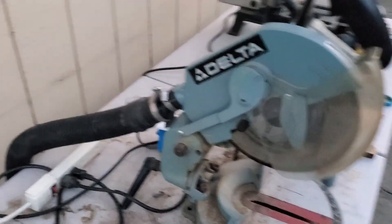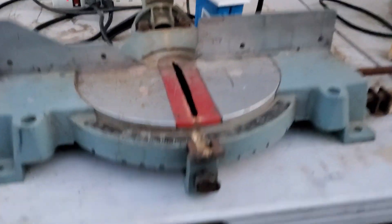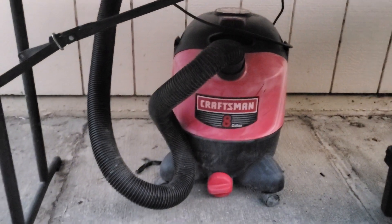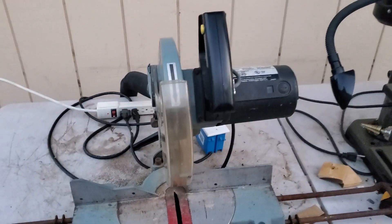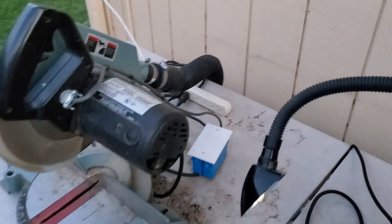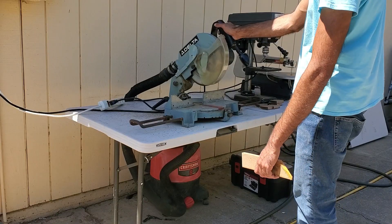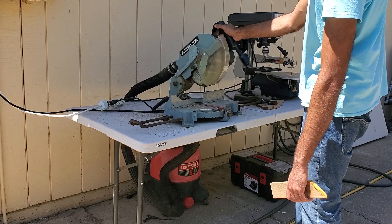With the vacuum tube all hooked up to the saw, it's time to test it out. Since the vacuum motor has a higher RPM than the saw motor, it will turn off a couple seconds after the saw turns off, which is an indicator to us that all of our electrical connections are good and everything is working.